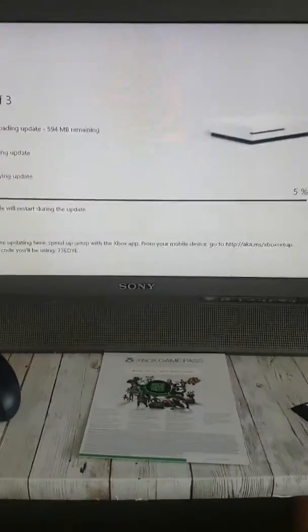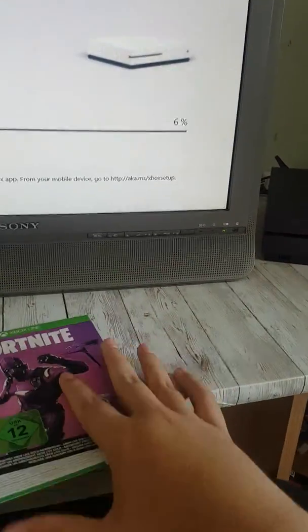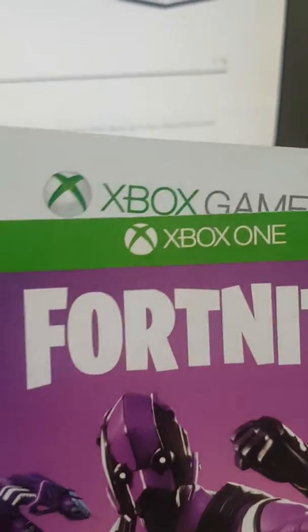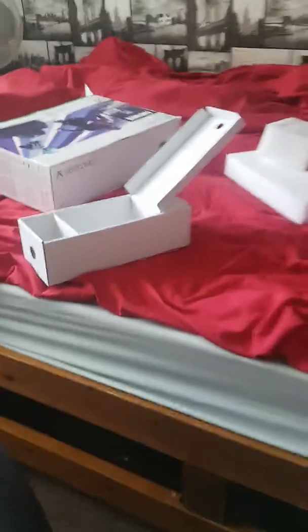So this is part two of the Xbox One S. I have the Fortnite card and the Xbox Game Pass. I can't show you the rest because it's got the card on, but you can play a hundred games. I can't show you the rest. They have that, and this is what it looks like out of the box.